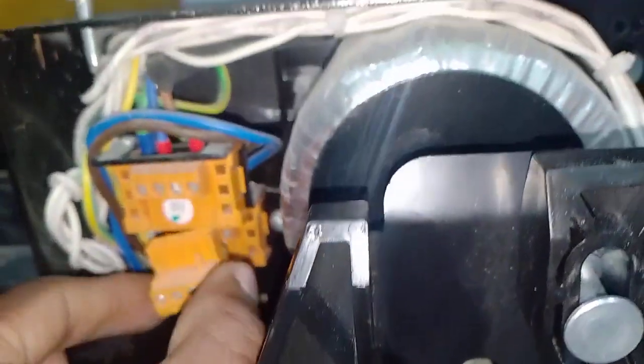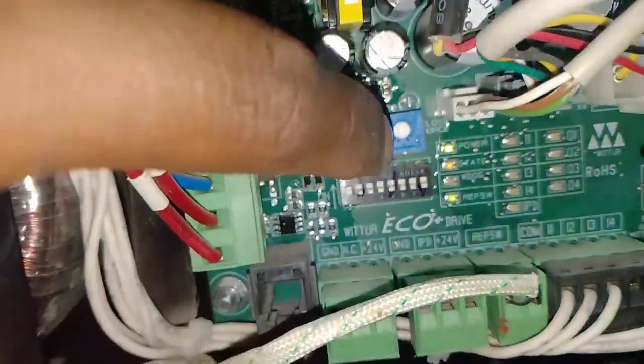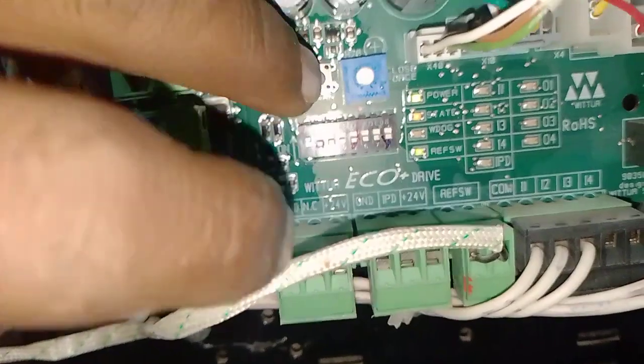Then again connect the D1 connector. The power comes on. Then press and hold the learn button for 5 to 10 seconds.